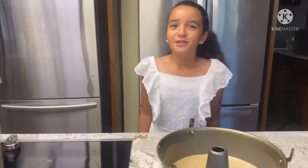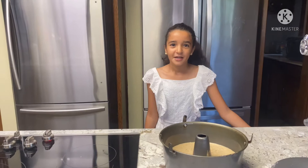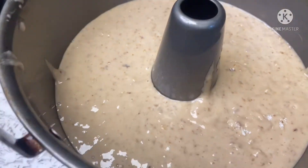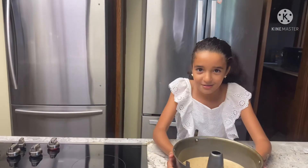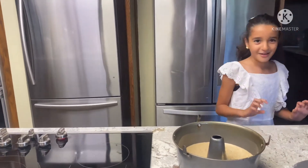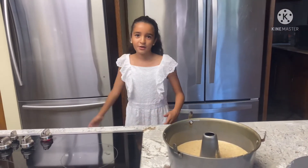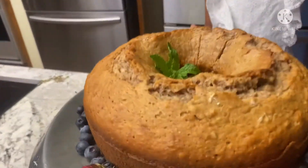Okay guys, we preheated the oven to 350. We got our pan, put oil on it and spread it around, then we poured our cake batter inside. It's ready to go to the oven — but Mommy is going to put it in, not me. See you guys when it's done!